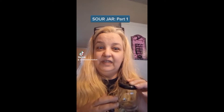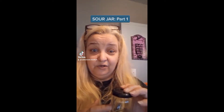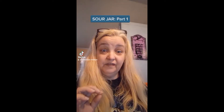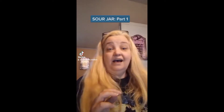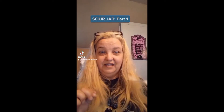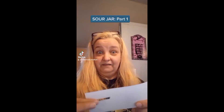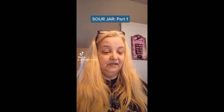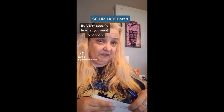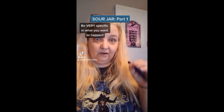It also really depends on what your intention is in the sour jar. You need something personal of the person's first of all — it can be a picture of them off the Internet. For this person specifically, they don't have any pictures on the Internet, and due to COVID I was not able to get a business card of theirs. But they did send me an email. The reason it's cut here is because I cut my name and all of my information out of it — I don't want that anywhere on there. It's a very short email, but it's still signed by the person. I'm going to write my intentions on this email of what I want to happen with the sour jar.